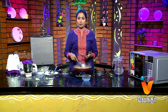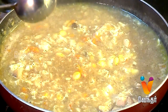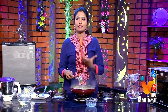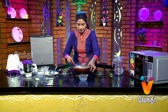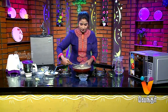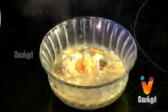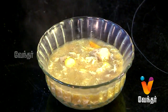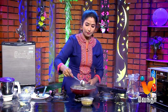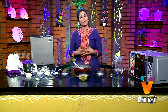Now we are ready for sweet corn soup. If you want to make a soup for every season, you can — this is a healthy soup. We will meet again with a recipe for the next segment.